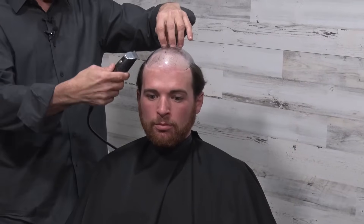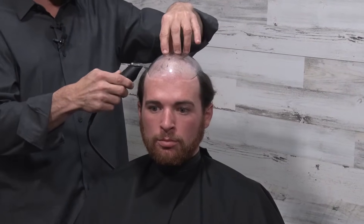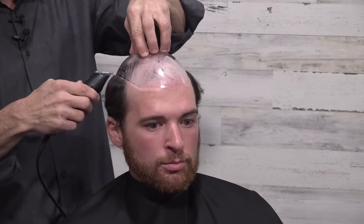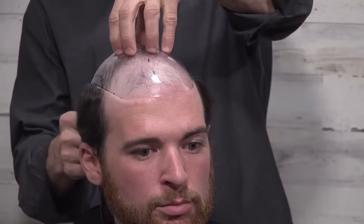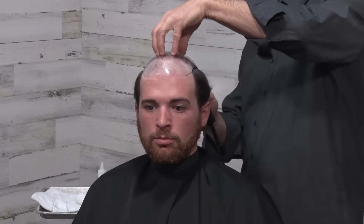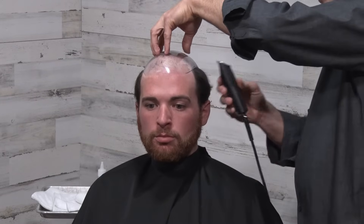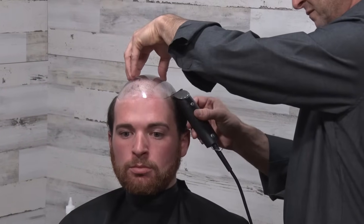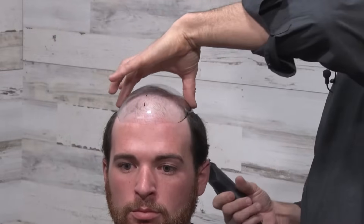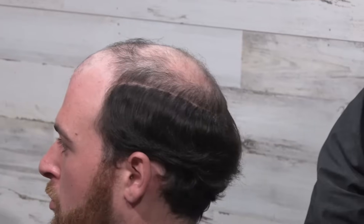I'm using the template to figure out roughly where this line will go. And then we can take this off — we've got a clear line of where we're going to take hair off on the top of the head.